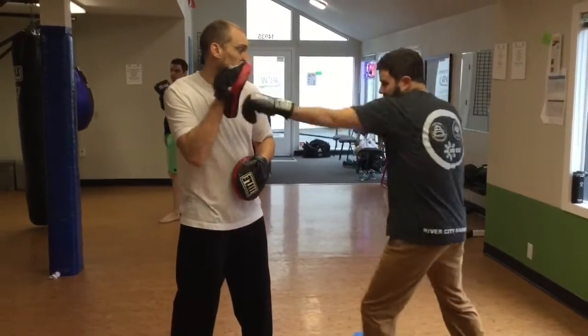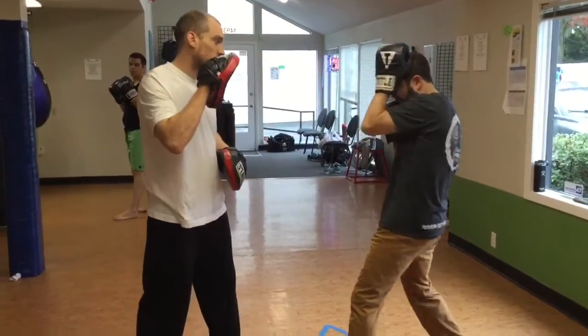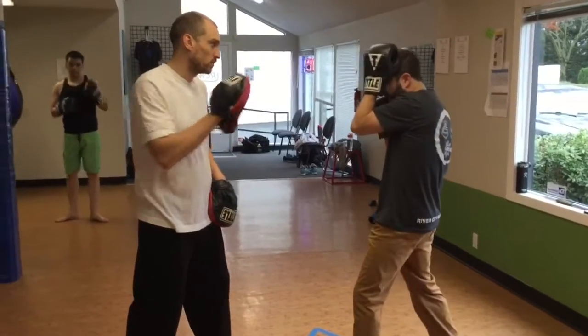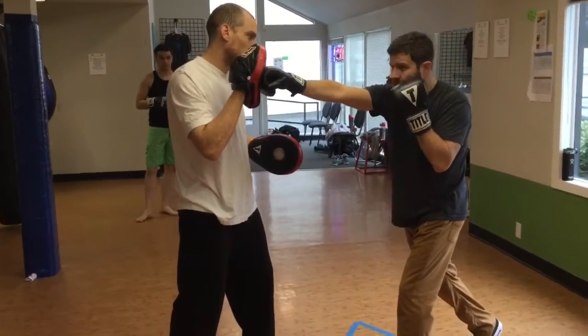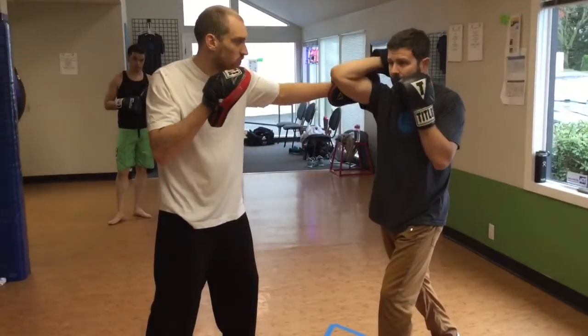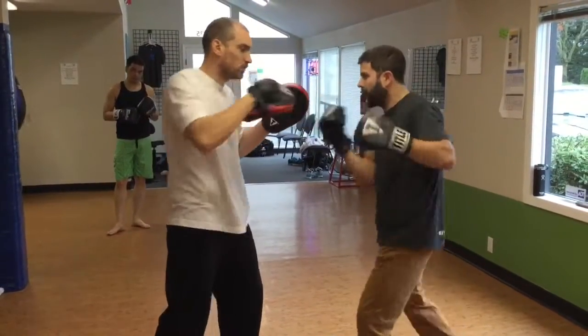So I'm going to give him the jab, cross, jab, and now he's going to fire back. So I'm going to give him a front shield, which is basically half of a double cover. And the reason I do that that way is so when he retracts his hand, I can chase it back with the right. So I'm still going to go cross, volume, cross. Now he's going to hit me with the left. I'm going to high cover, and I'm going to use that recoil to go hook, uppercut, hook.